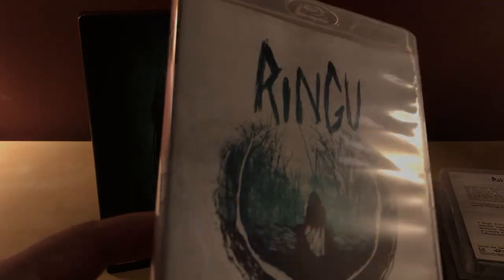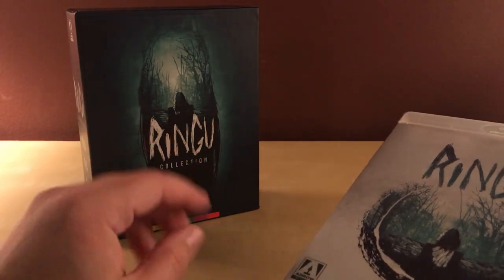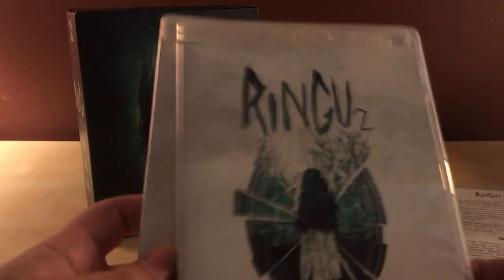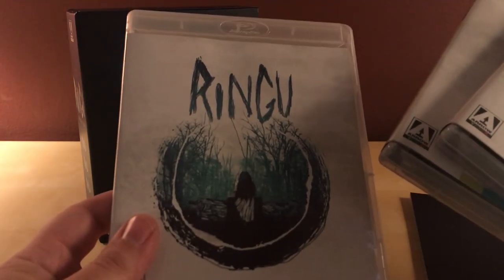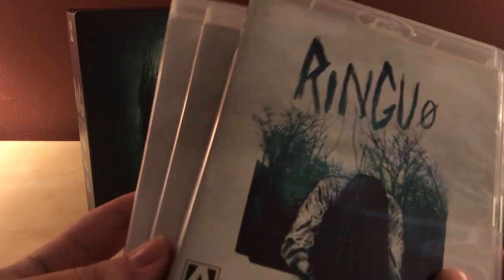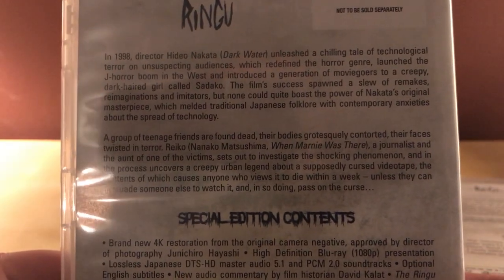And now we have Ringu. They did release the first film alone — you could just buy Ringu by itself with the same packaging imagery — but in this set all three have very similar artwork. It's just kind of creepy actually. There she is coming out of the well, almost at you, and then she's coming through the TV screen or whatever that is. It says 'not to be sold separately,' and it has the special features on all of these. There's also the synopsis for each film.